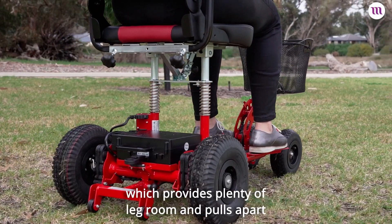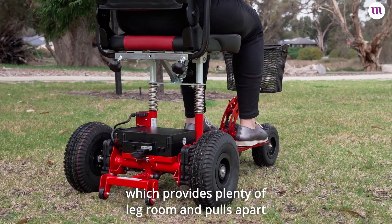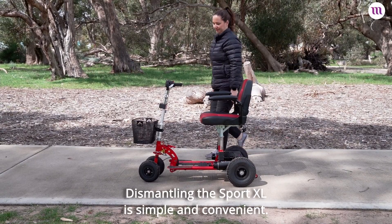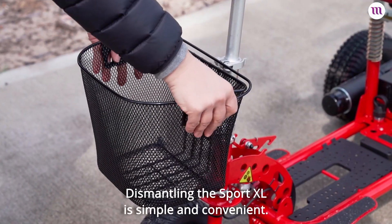The Sport XL features a long base which provides plenty of legroom and pulls apart into five manageable pieces for easy transport. Dismantling the Sport XL is simple and convenient.